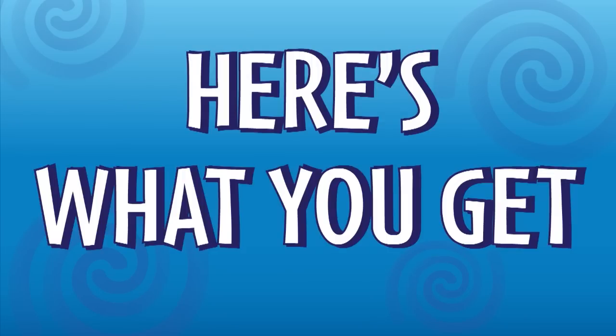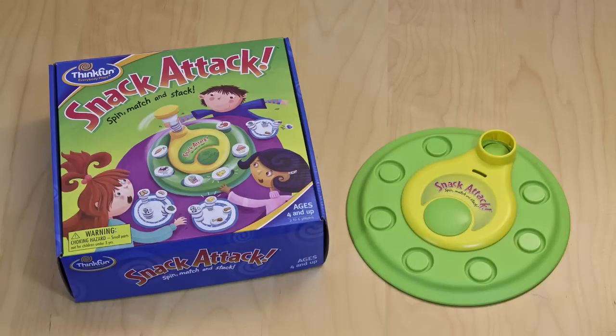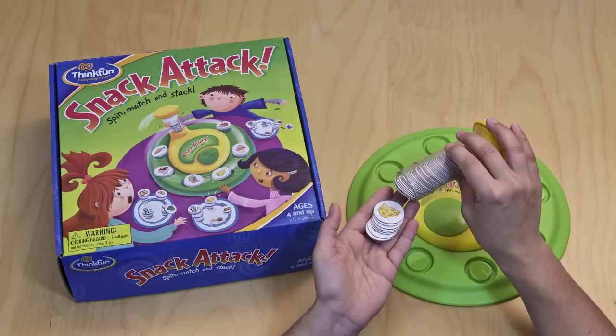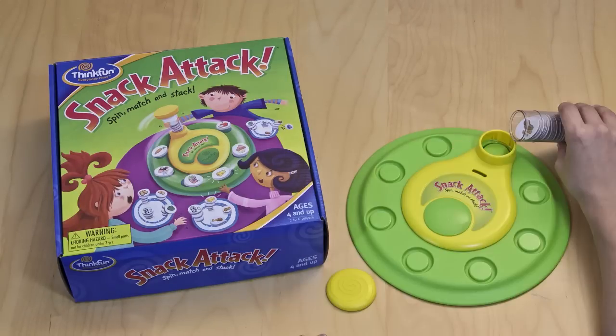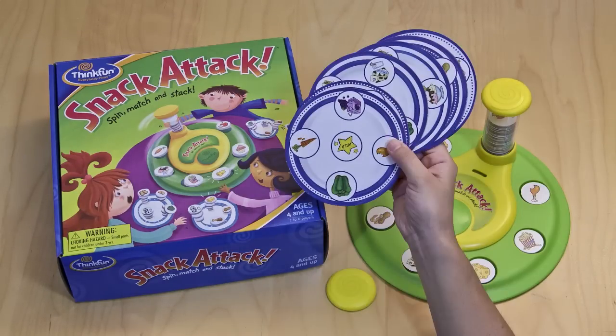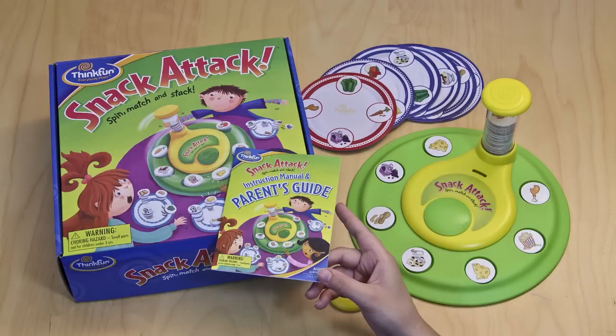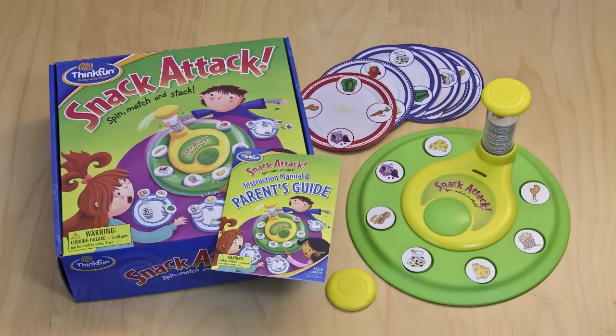Here's what you get: one Spinner Platter, one Spinner Handle, 66 Double-Sided Snack Tokens, six Double-Sided Snack Plates. Each plate has an easier side and a more challenging side, plus an instruction manual including a parent's guide.